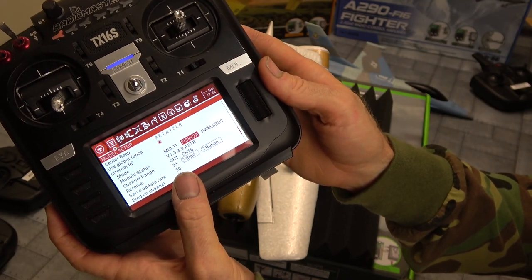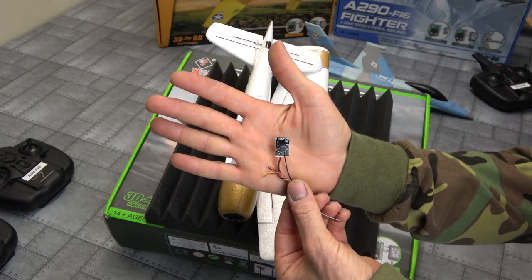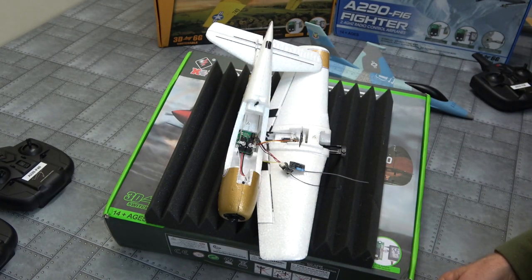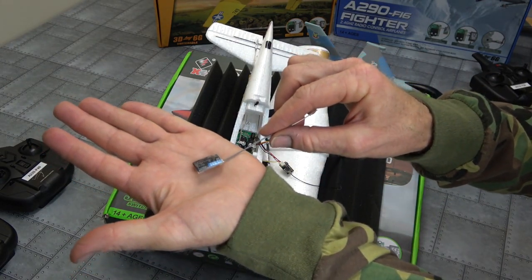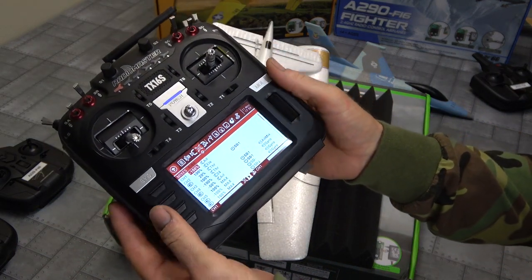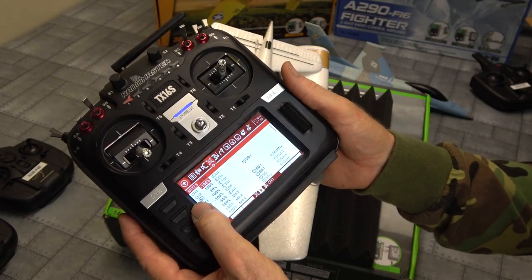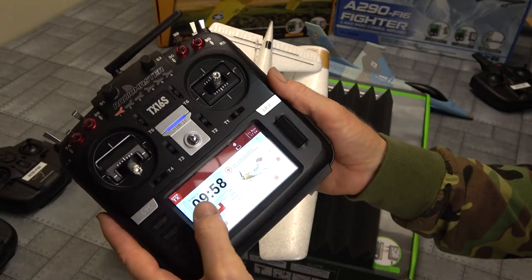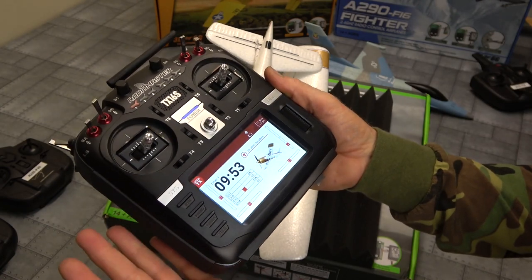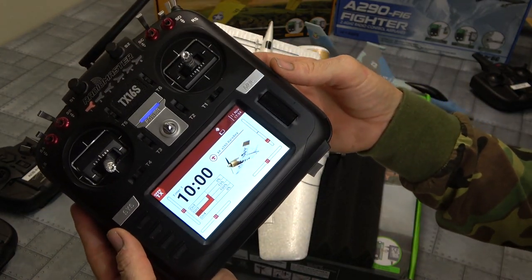One difference with the discontinued receiver — and I think I know why they discontinued it — is that when I went to bind it every channel was reversed in my radio, so the throttle was reversed, as you may have seen in my other videos on binding to XK models. Now I've actually got the timer working, so that's real handy and it's back working the way it should. Good to see they discontinued something that didn't work. I've got my timer set for 10 minutes but it will fly longer — you can get up to 14 minutes.